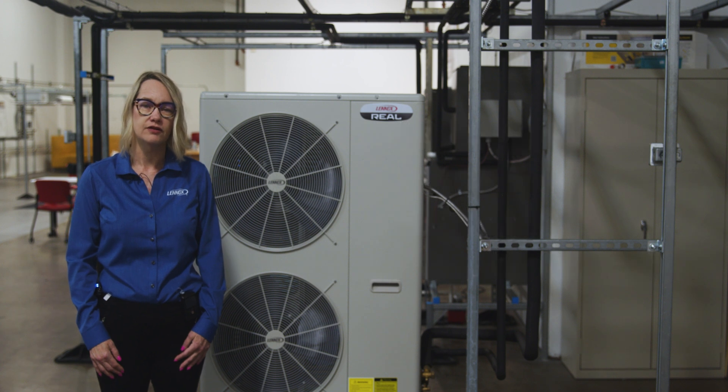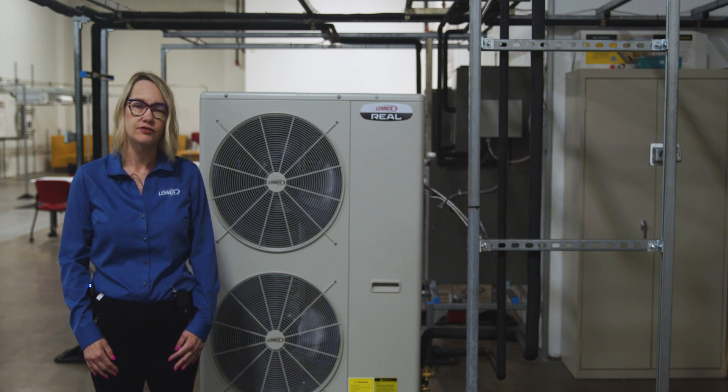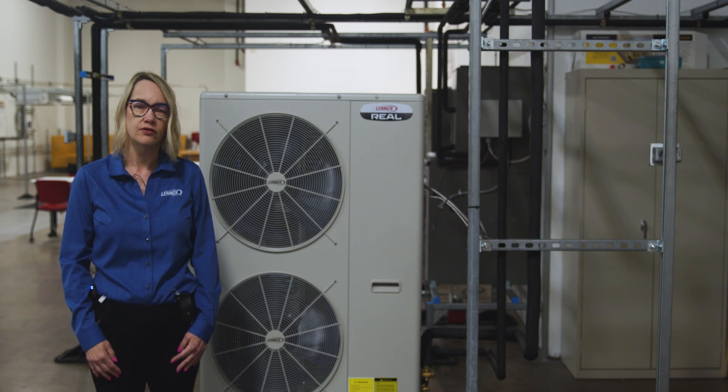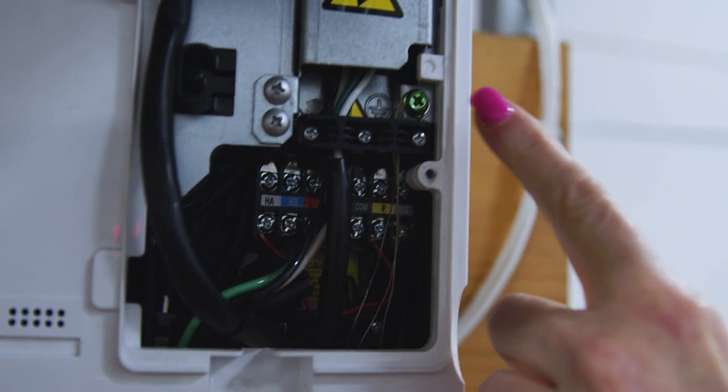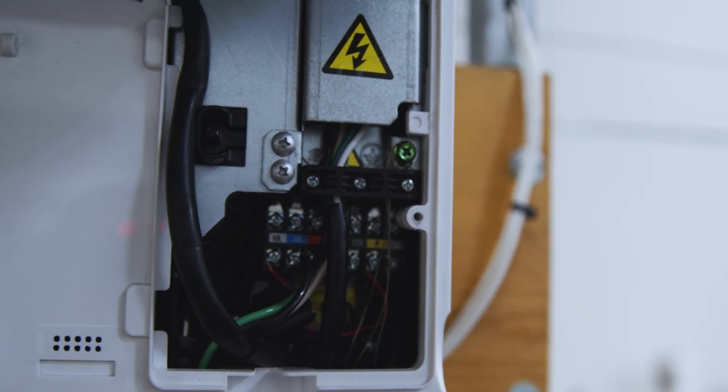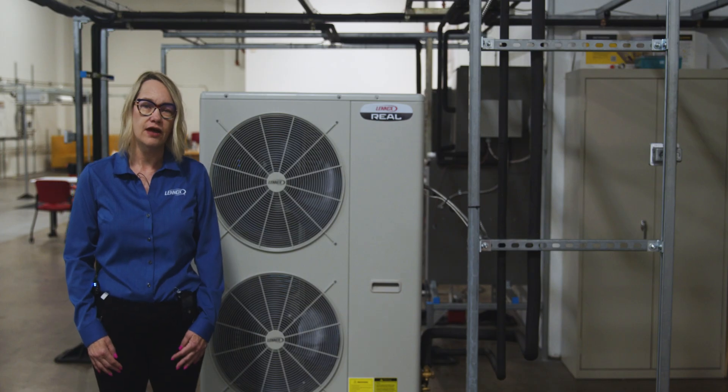The communication wiring is a continuous daisy chain from the condenser to each indoor unit in series. No splashes are allowed. We ground the shield directly to the chassis screw on the unit. We connect the shield at each end of the run, and tie the shield together along the run.